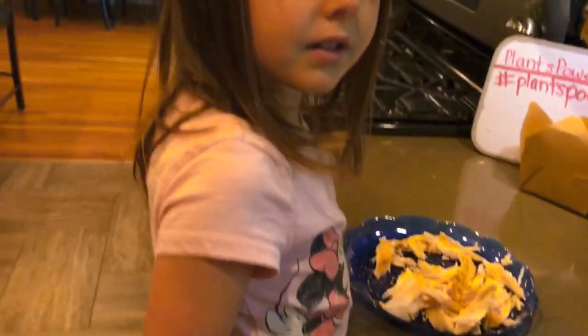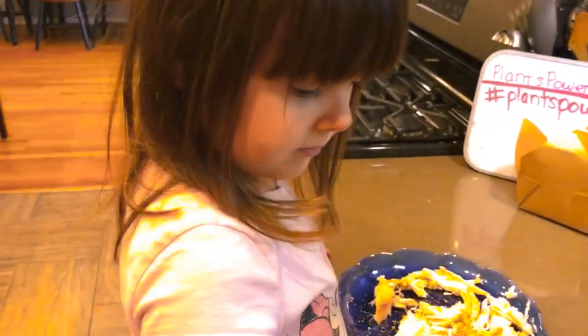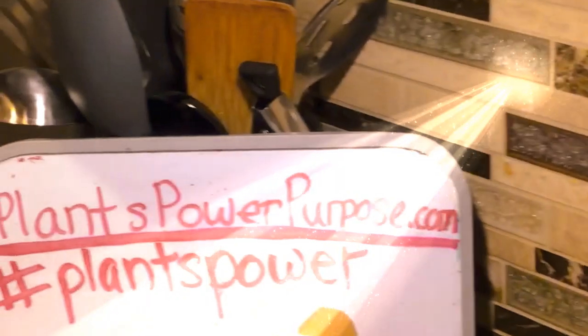All right, well thank you! We'll be back another time with quickpowerpurpose.com.